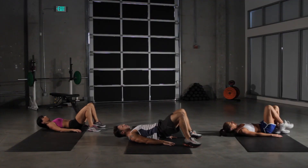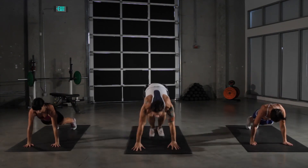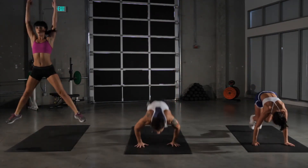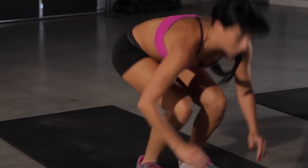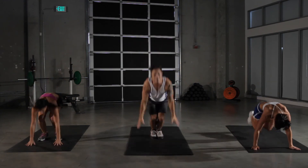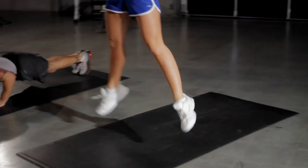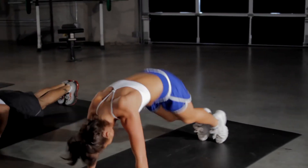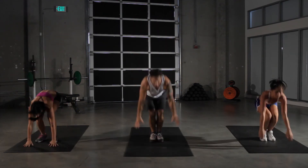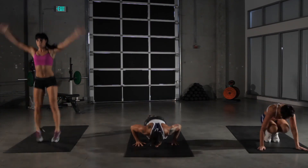And onto our burpees — last time through. Really make them count here. Nice press, explode at the end, as high up into the sky as you can. Ten more seconds. Full body workout here. Five more seconds.